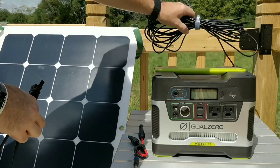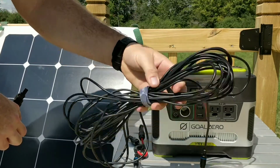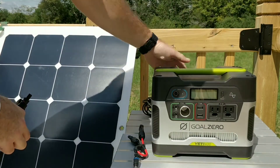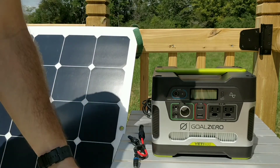So I could reach further, I picked up the 8-millimeter extension cable by Goal Zero — I believe it's 25 feet. That way when I'm in the RV I can have the Yeti inside and run the cable and the solar panel wherever I need to.